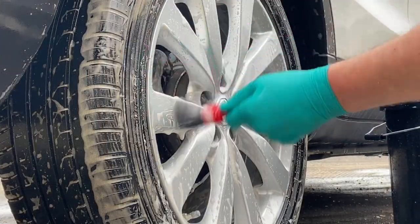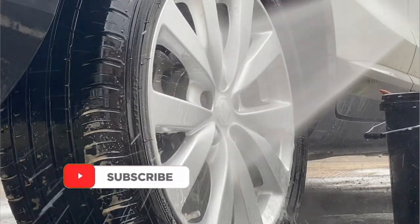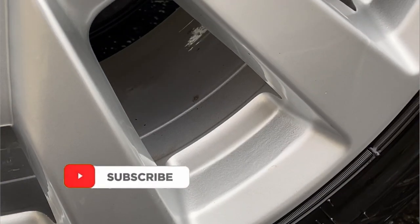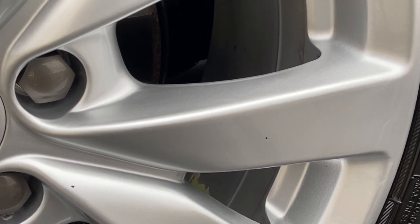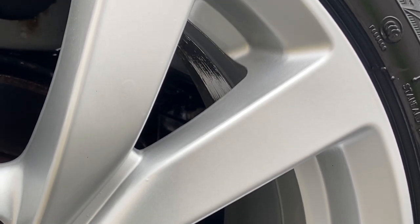All the products and accessories in today's video will be linked below. With the last little bit of brushwork finished, looking at the results — without using that Vikan brush it doesn't have those grubby areas on the base of the spokes. The boar hair brush along with Bilt Hamber Surfex HD has been an excellent combination.